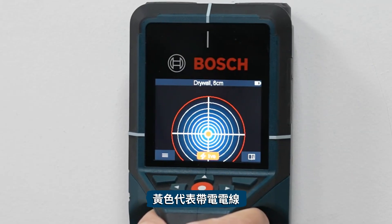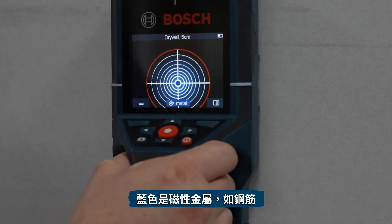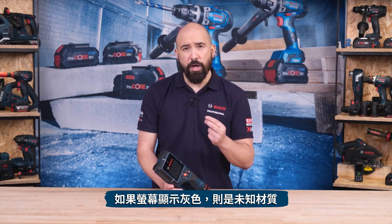The colour coding indicates material type: yellow indicates a live object; blue indicates a magnetic metal such as reinforcing steel; turquoise is for non-magnetic metal such as copper pipe; white is for non-metal materials such as wood and plastic; and grey means the material is unknown.